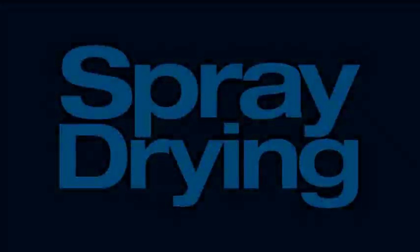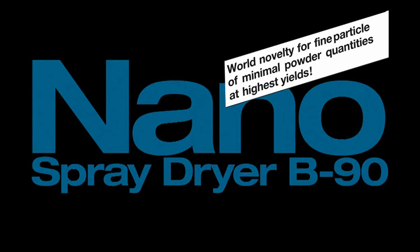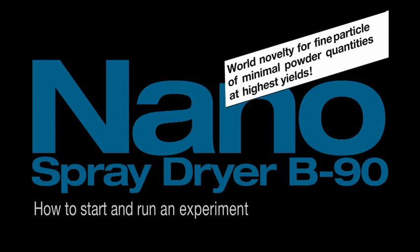The Nano Spray Dryer B90, a world novelty for fine particles of minimal powder quantities at high yields. How to start and run an experiment.